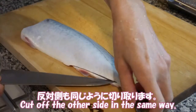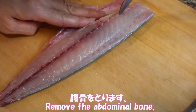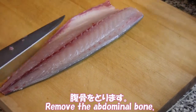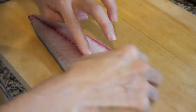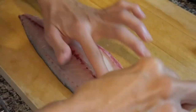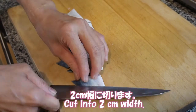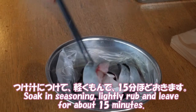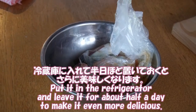Cut off the other fillet in the same way. Remove the abdominal bone and small bones. Cut into 2cm width. Soak in seasoning, gently rub for about 15 minutes. Put it in the refrigerator and leave it for about half a day to make it even more delicious.